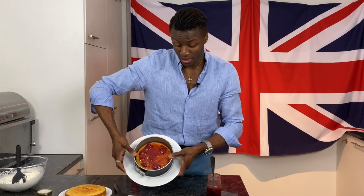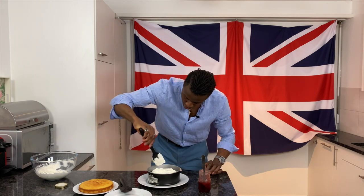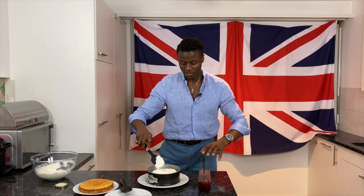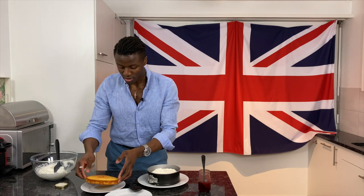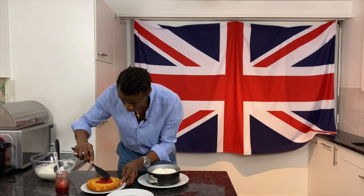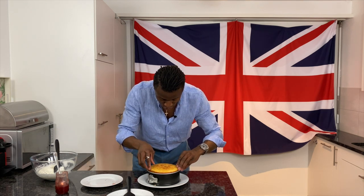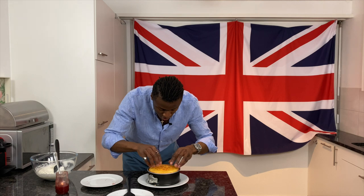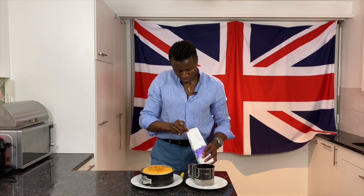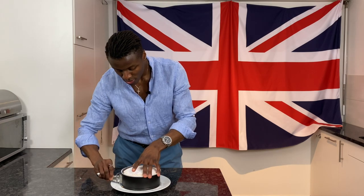First layer done. Now we're going to put on the cream. I would advise when you spread this not to go too close to the edges because once the second layer sits on it'll spread out the filling for you. We flip the top layer over, add another helping of jam, spread this around very delicately, flip it over and then just drop it on top and very gently push it down. Then we're going to dust the top — you'll probably need no more than a teaspoon of icing sugar. Dust over the top and then the ring is going to come off.